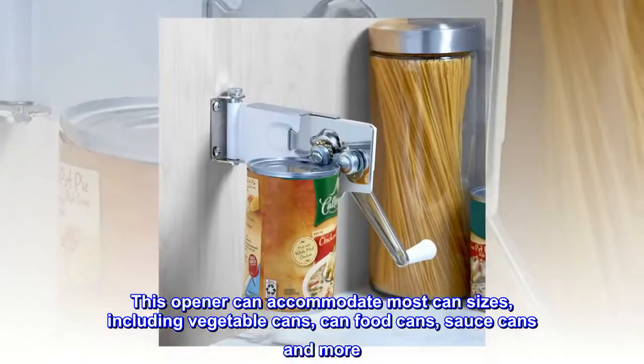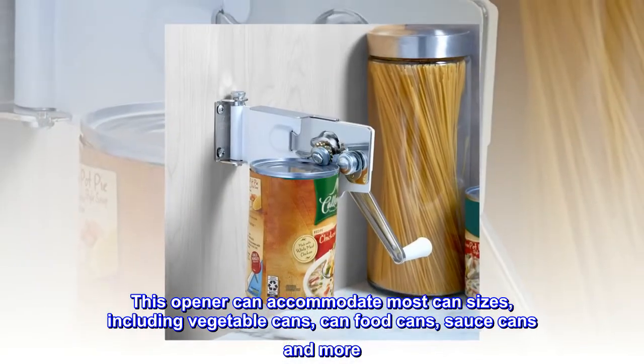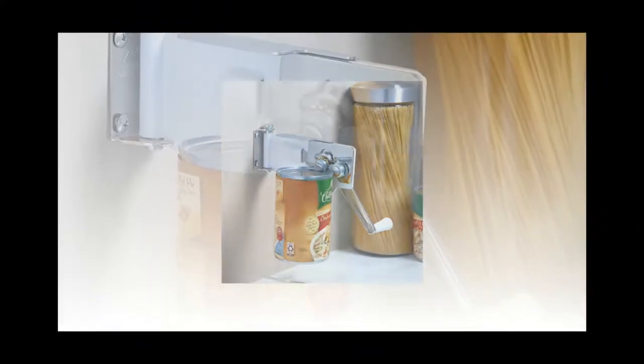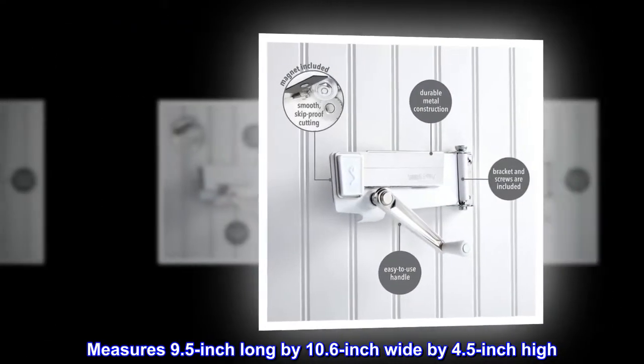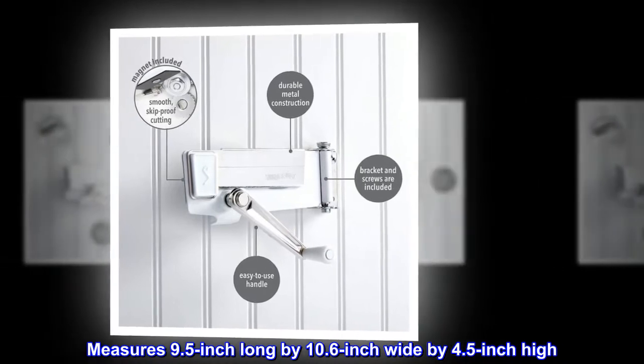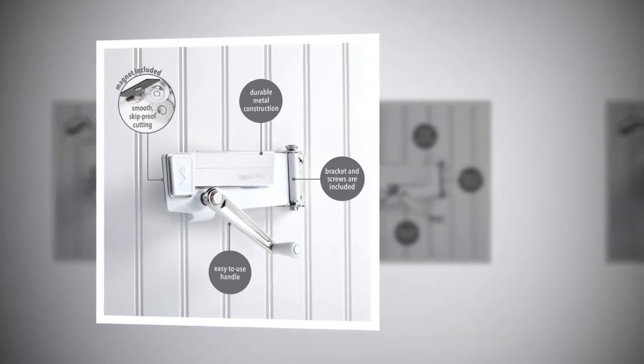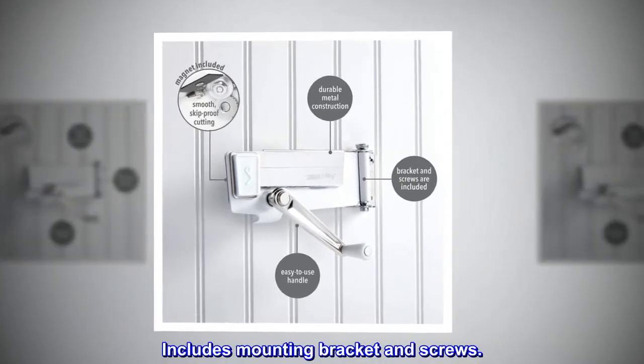This opener can accommodate most can sizes, including vegetable cans, canned food cans, sauce cans, and more. Measures 9.5 inches long by 10.6 inches wide by 4.5 inches high. Recommend attaching to a solid wooden surface. Includes mounting bracket and screws.